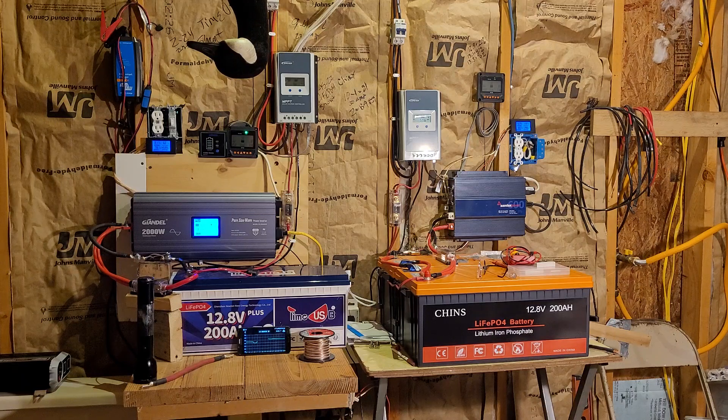Good morning, everyone. Welcome back to my garage. It's been a little over a week since we got the Time USB battery installed here, and I thought I'd stop in and give you guys an update video and tell you what's going on.